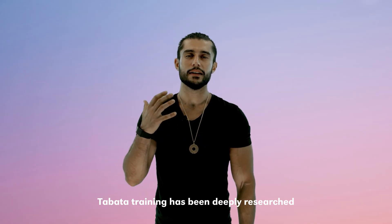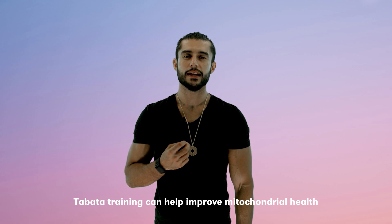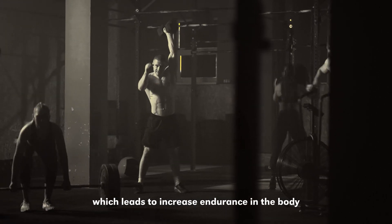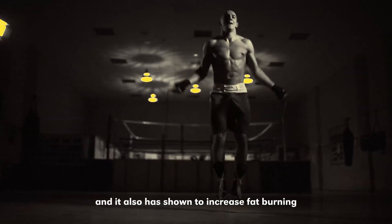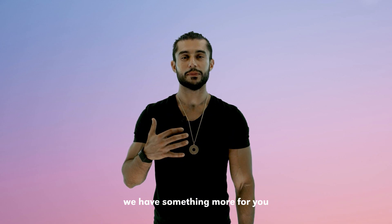Tabata training has been deeply researched. It can help improve mitochondrial health, which leads to increased endurance in the body, increased metabolic function, and it has also shown to increase fat burning and muscle growth. And if that wasn't enough, we have something more for you.